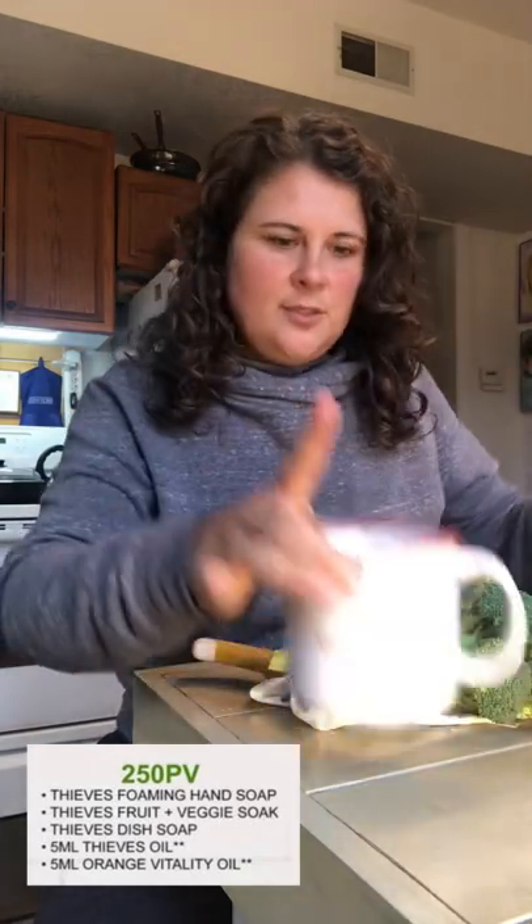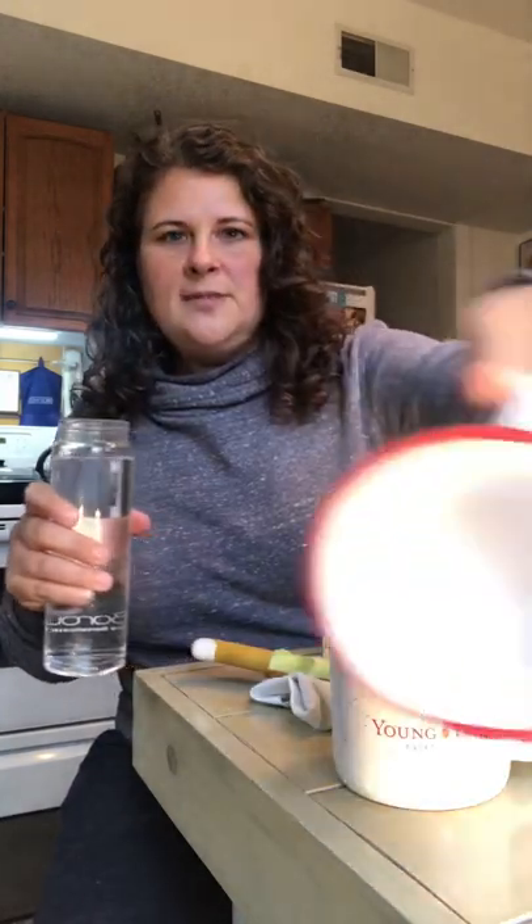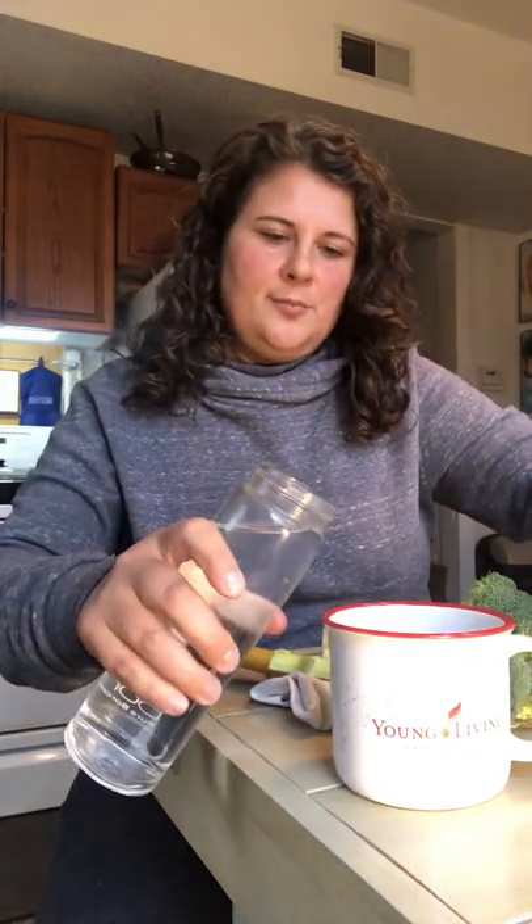In one of these cups I put a cap of that Thieves Fruit and Veggie Soak. I've got two cups here — you can't see them both on camera, but I've got two of them. That one's empty, and I'm going to put water in both of them.